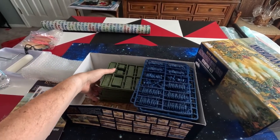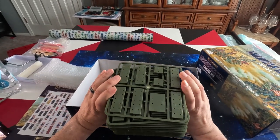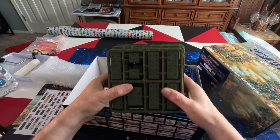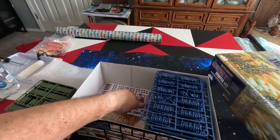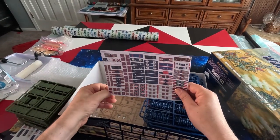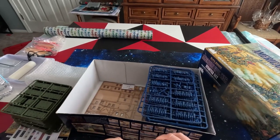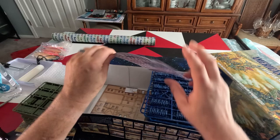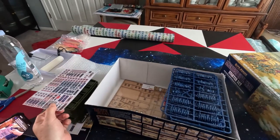You get a crap load of bases for your regiments. You also get the Confederacy flags. They're paper, so you cut them out and put them on your miniatures.